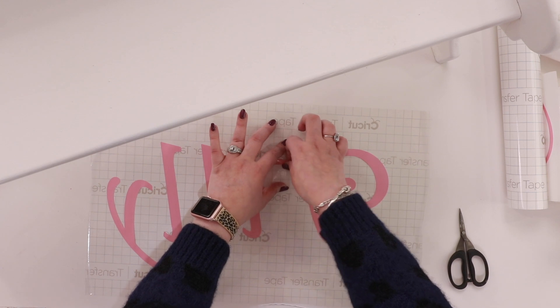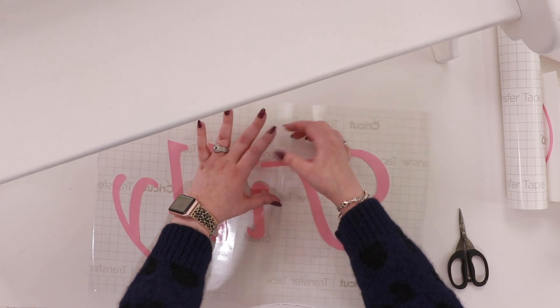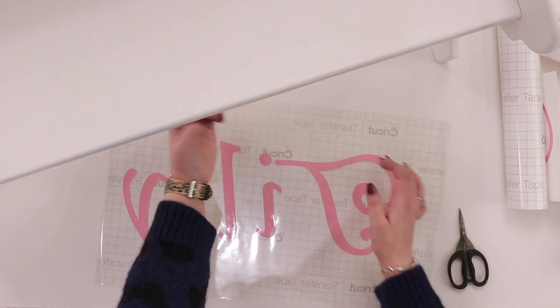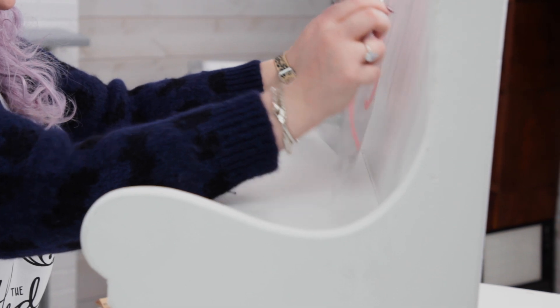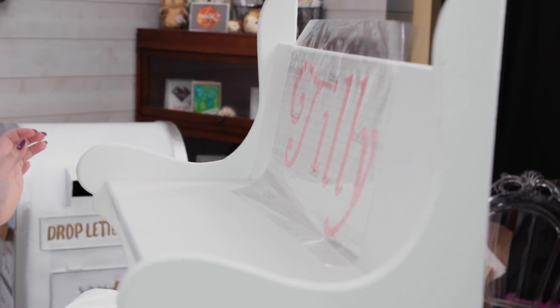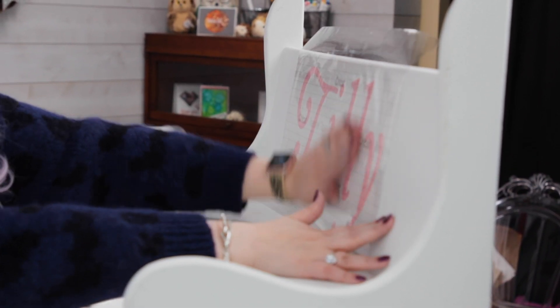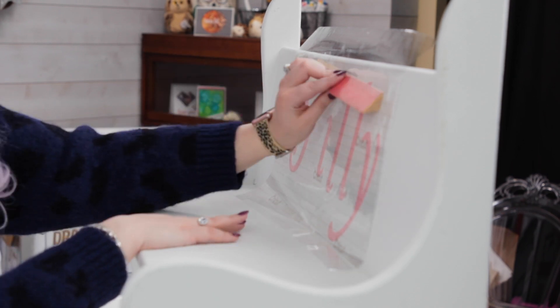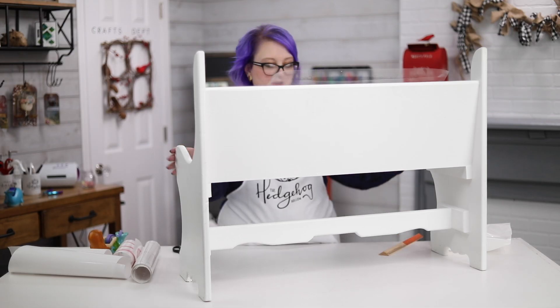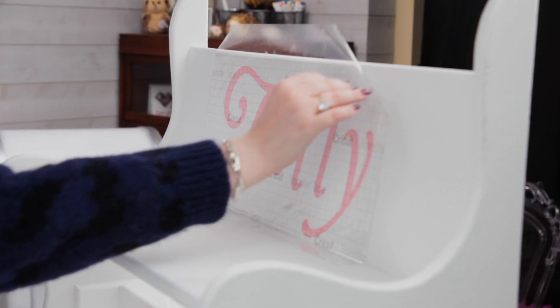I just lift up this end carefully, straighten out my transfer tape, and give it a light press — and we're fixed. I pick up the piece and offer it up to the furniture. The great thing about this transfer tape is it has lines on it. I eyeball it and check that it looks reasonably straight, and that's it. You can use a scraper or a ruler — these wooden pyramid rulers work so well with vinyl because you can get into all those nooks and crannies. Just a good press down to make sure your vinyl has stuck.